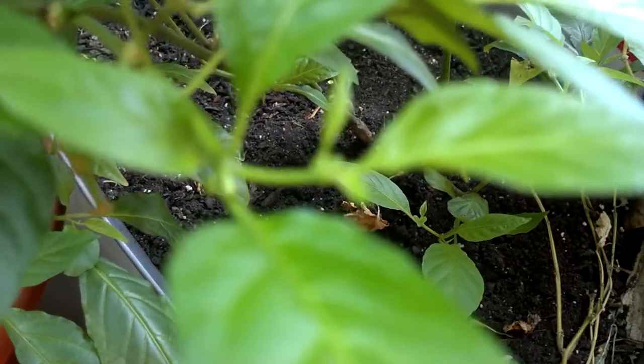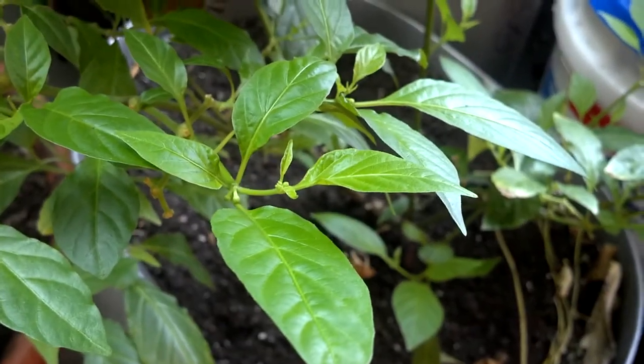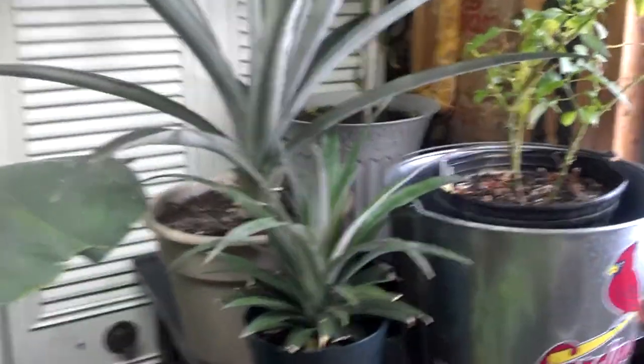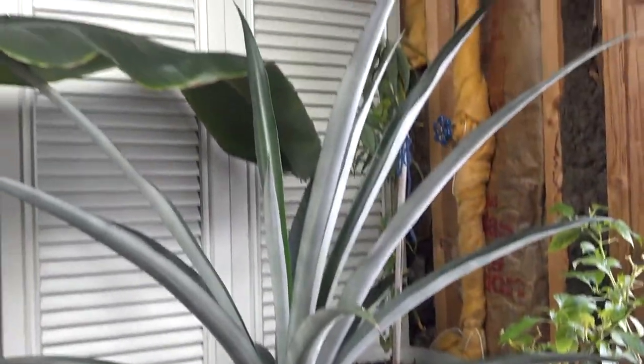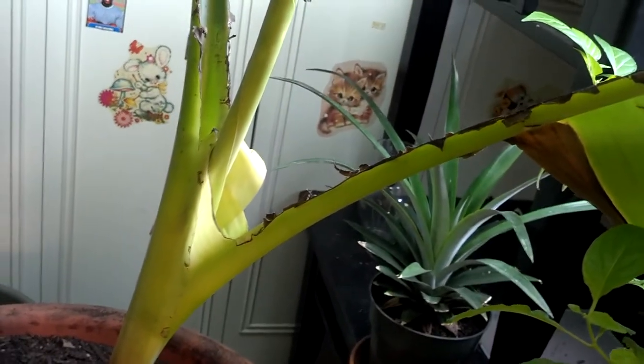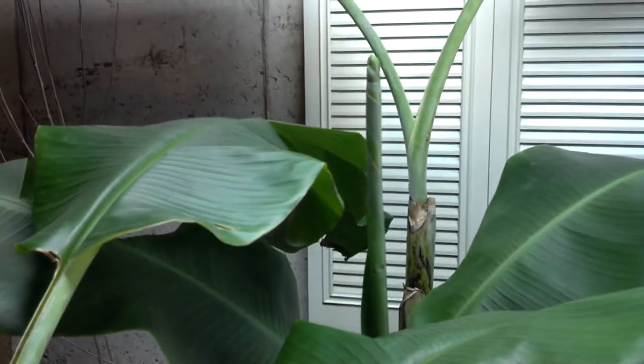Starting to flower in a cold basement — I don't understand it. I thought they loved hot weather, but I guess they can flower in cold basements. There's another pineapple, a bigger pineapple about two foot in length, and a third pineapple — you can tell I like pineapples. The dwarf Cavendish started to put out leaves again. This leaf was eaten up — I thought it was a half leaf but I guess it got leaf jam. The main stalk is starting to grow again as well.